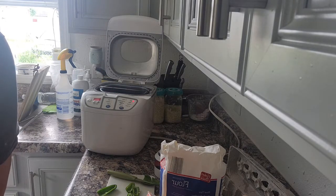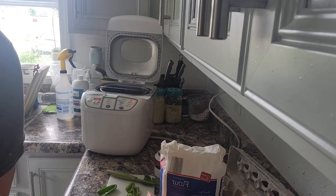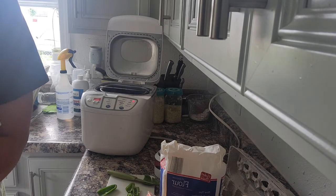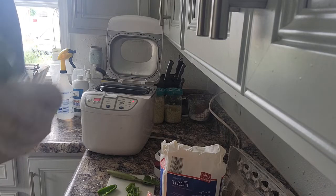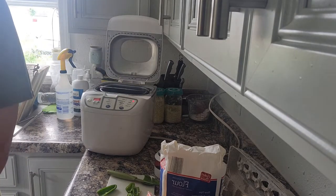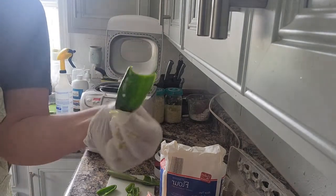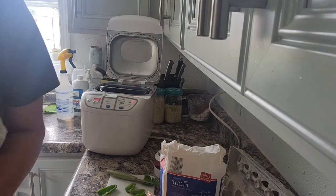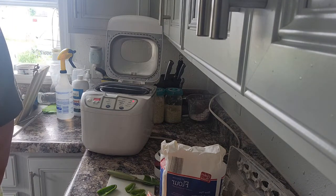We're going to get all this in here. All the seeds are gone and I take a little bit of that membrane out too, so it's just the outside part. Because we're taking out the seeds, it's not going to be super spicy — which I'm okay with — we don't need all the spice in bread anyway.